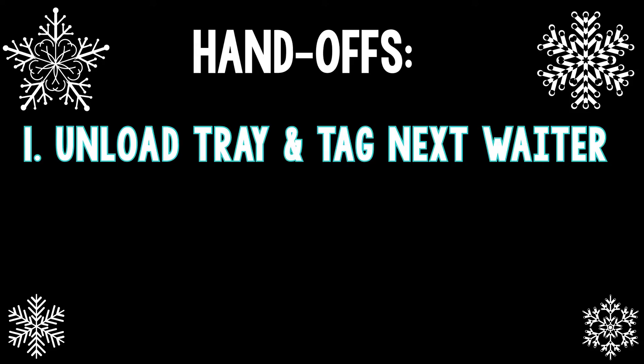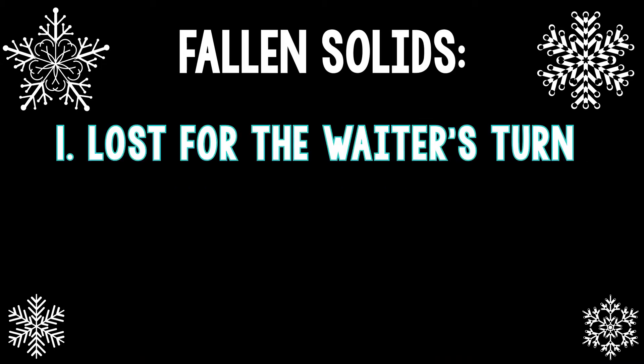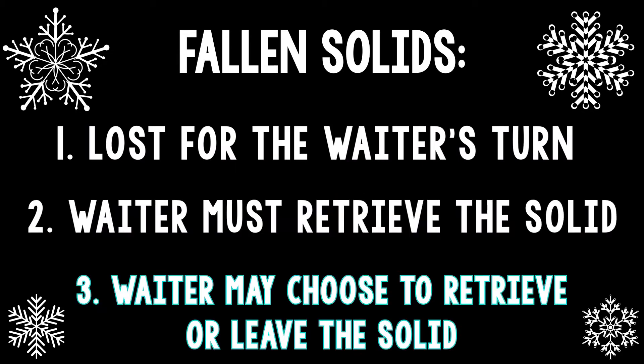There are two options for handoffs between waiters. Option one: waiters unload their trays and tag the next person in line, then give the tray to the next team member who will use it. Option two: give flashcards of any kind to every group; when a waiter returns, he or she must unload the tray and answer one or more questions correctly before the next waiter may begin. There are also three options for handling fallen solids: one, it's lost for that turn but other waiters may pick it up later; two, waiters must stop and retrieve any shape that falls; three, waiters may choose whether to retrieve the shape or leave it. If you don't have many 3D solids, you can limit the amount students pick up each turn, or simply end the relay when all shapes are gone.